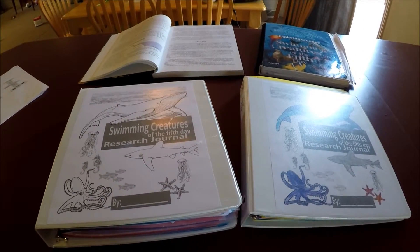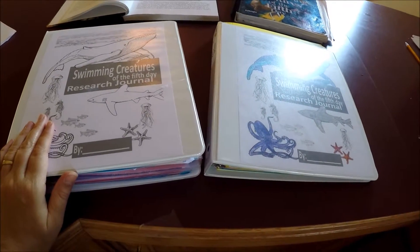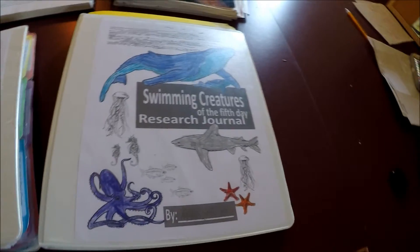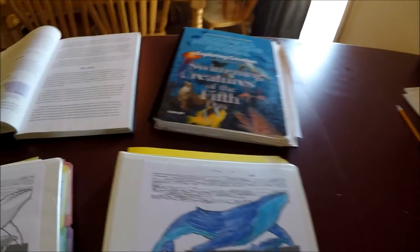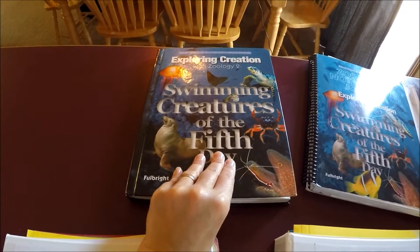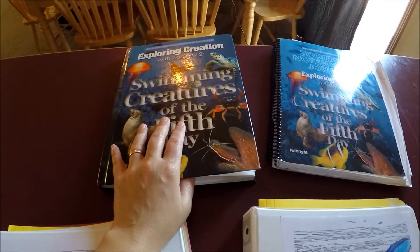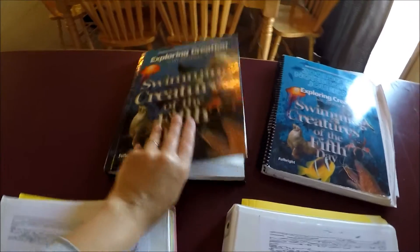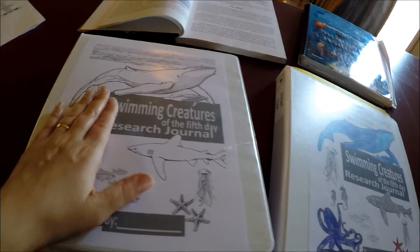Welcome to Homestead on the Budget. This is our swimming creatures research journal video, made for our science creatures class. We're using Apologia Swimming Creatures of the Fifth Day — it's Zoology 2 — a very excellent curriculum. You can also get Zoology 1 and Zoology 3; this is the one we're doing this year.